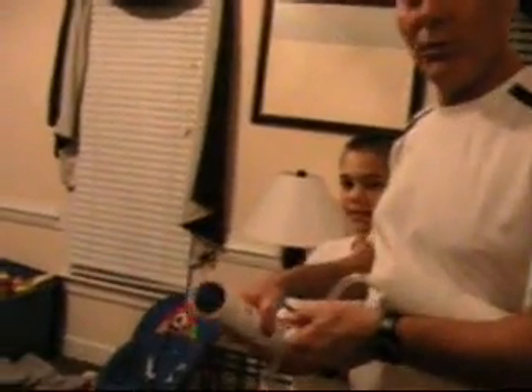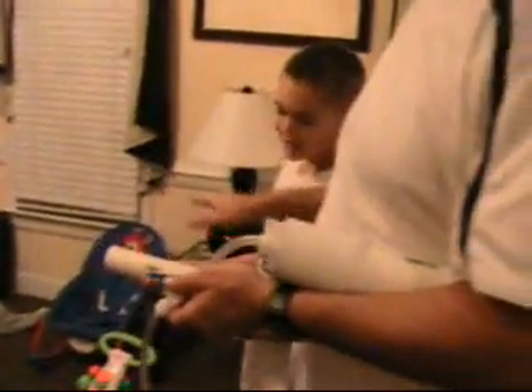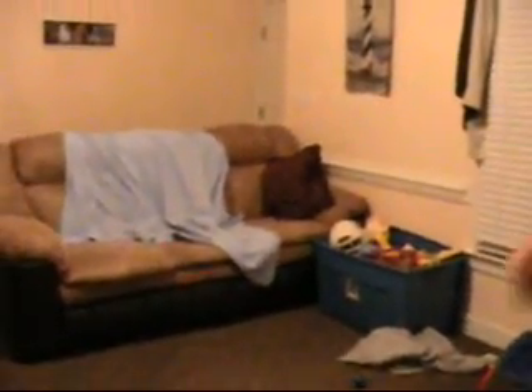This is test number one. We're getting ready to fire a racquetball. We've got a racquetball in the tube already. Joshua is holding the firing chamber. I've got the compression chamber. Here's our valve. We've got our airlines hooked up. Alright, Joshua, point at the blanket. Here we go. And that is it. Very good. Success.